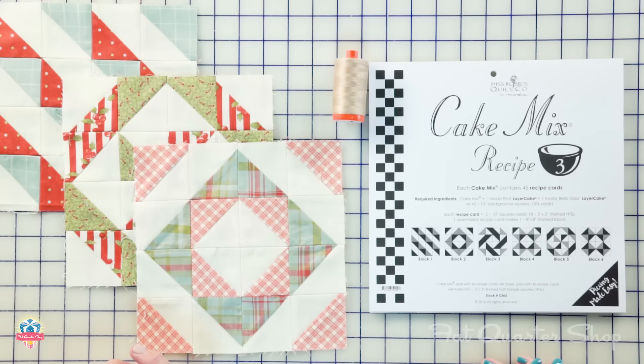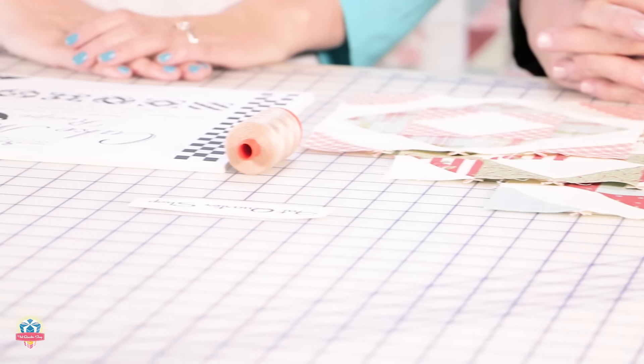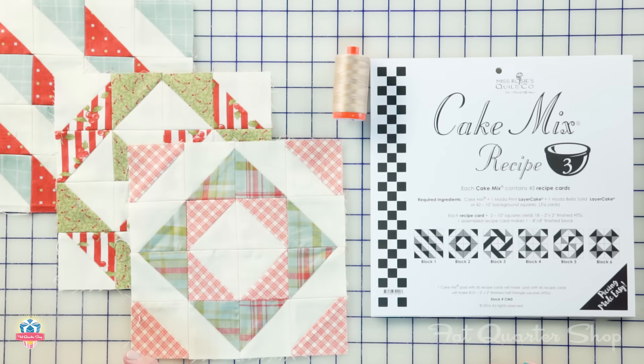Hi, I'm Kimberly Jolly from the Fat Quarter Shop, and today we have Carrie Nelson from Moda Fabrics. They have a brand new product called Cake Mix Recipes. There's a total of four, and right now she's going to show us how we make recipe number three.